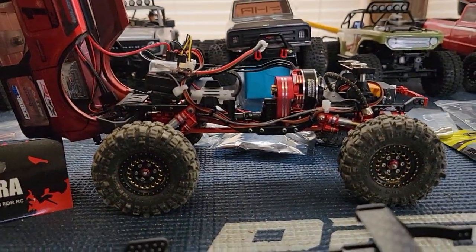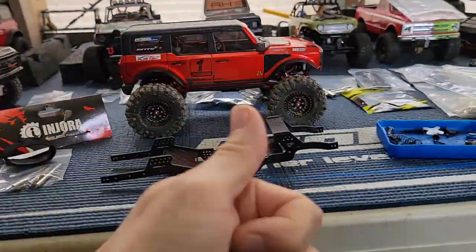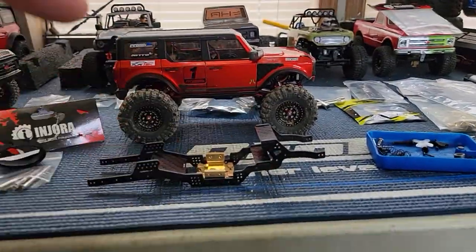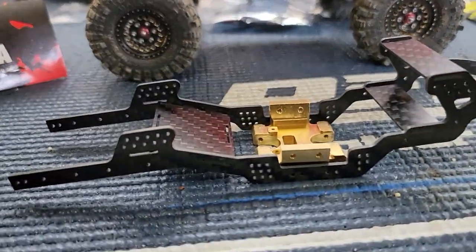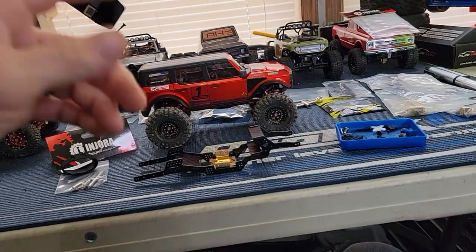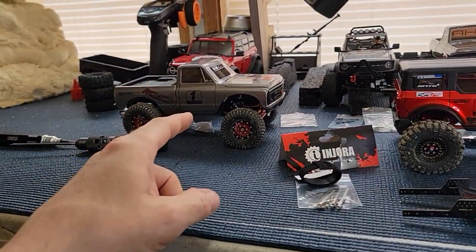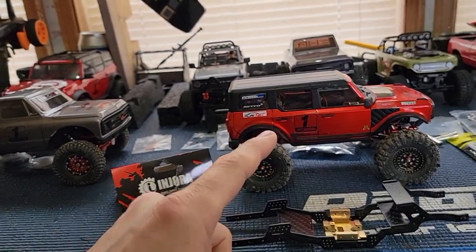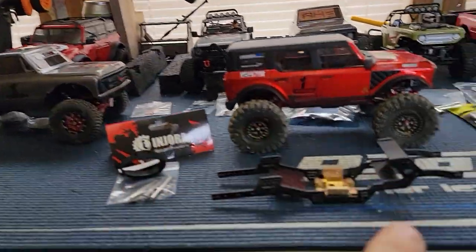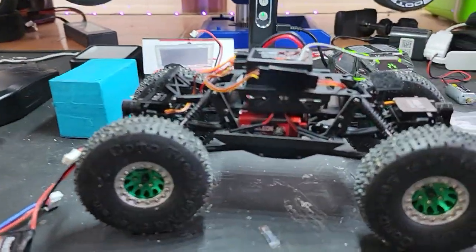You can see that carbon fiber chassis in there. Like, subscribe, share so you can see what happens with this. Let me know in the comments down below — should I put the carbon chassis on this one? Should I do a C10? I'm really leaning towards the Bronco, so let me know: Bronco or C10? Anywho, back to this one — let's check the battery in it and put it on the test hill.